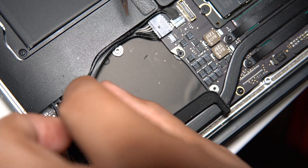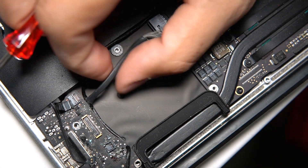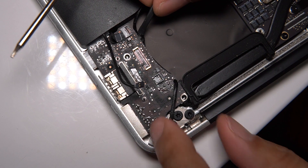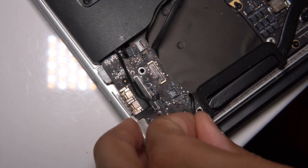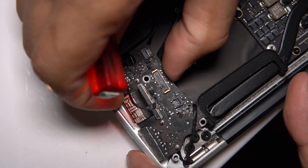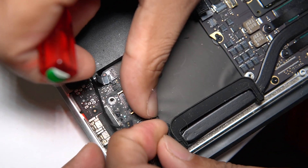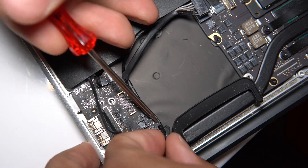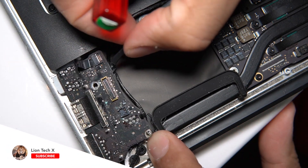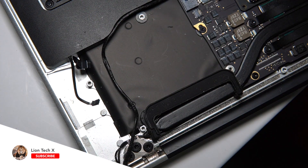Now the board is pretty much ready to come out except for one more cable right here — go ahead and pull that one out. Now we can lift the board out. Be very gentle because there's another wire right here being latched on by the board. Let's get that wire out first — the wire is free — so now we can completely lift the board out.